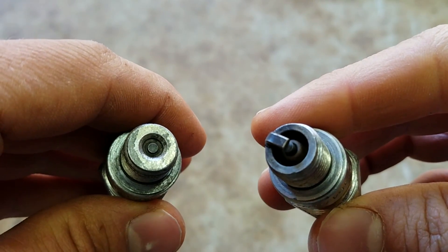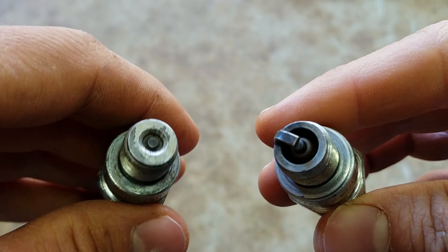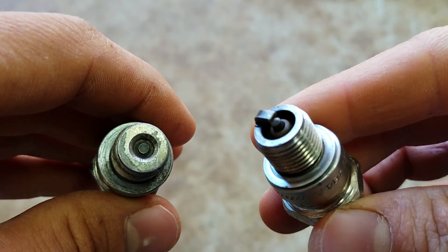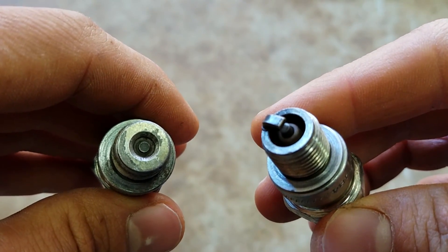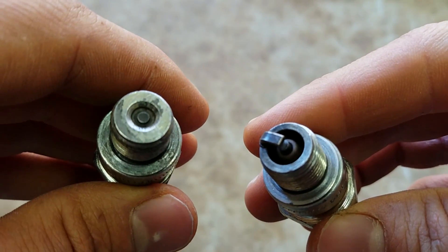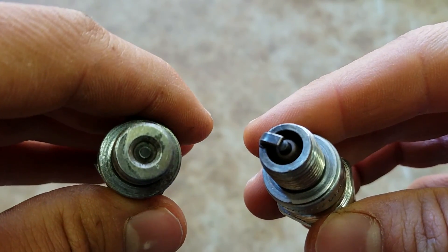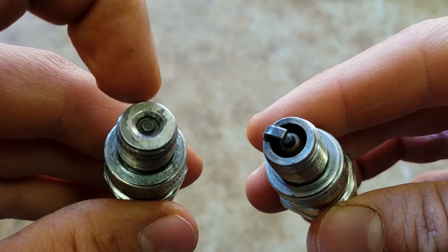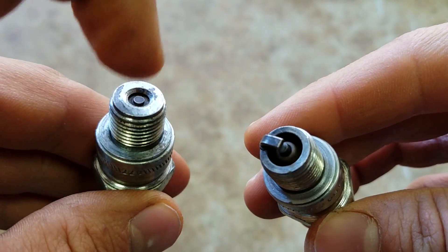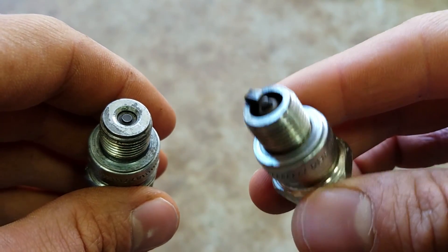I want to show y'all the difference between a surface gap or permagap plug and a traditional J-plug. Most outboards use these funny looking plugs called surface gap or permagap plugs. You can see that they don't have the little piece of metal that comes over the top of the electrode like a regular J-plug like you're used to seeing.